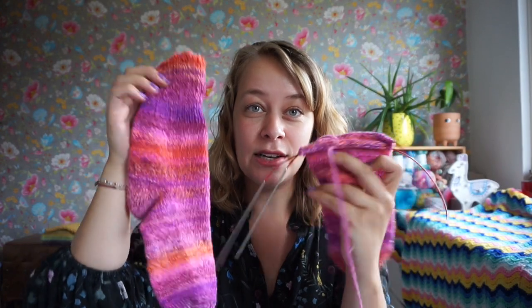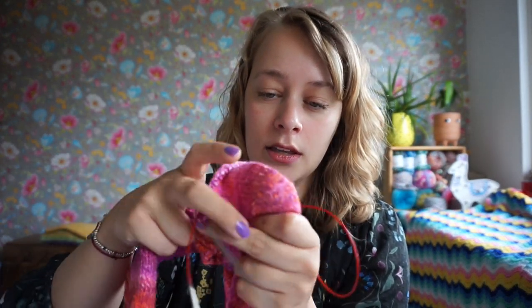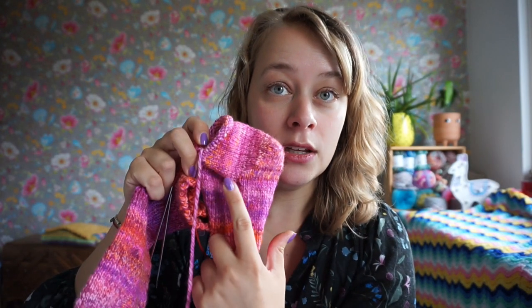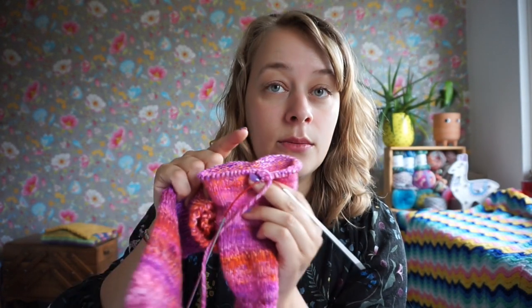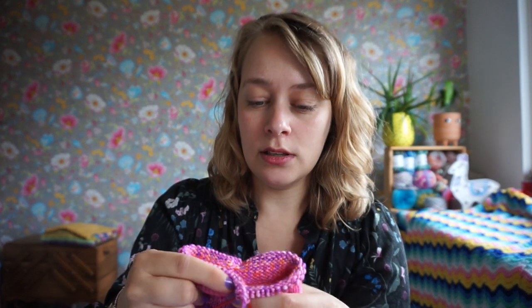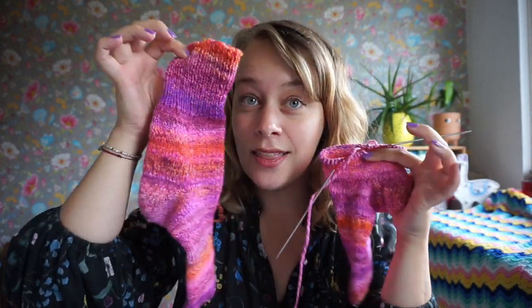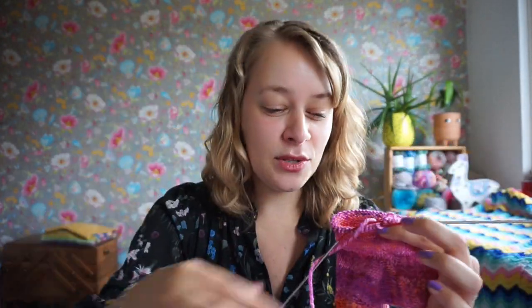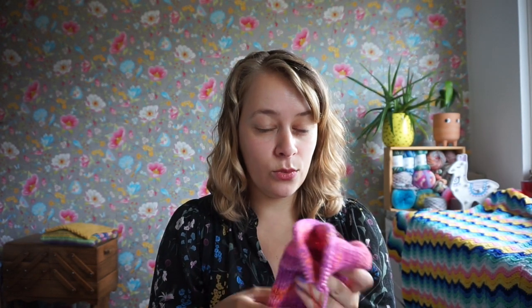The second sock — I've already completed the heel there. I've just picked up the two extra stitches on each side, and it's just a little while before I decrease those. Then I move on to the ribbing. I am really, really enjoying this, but it's going really slowly because I'm just taking it slowly with my wrists.